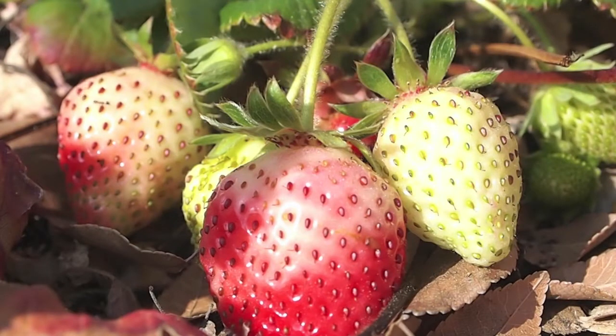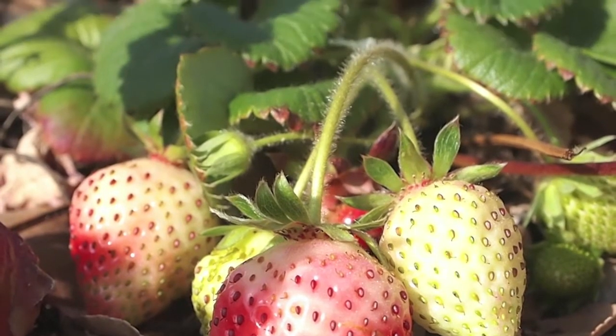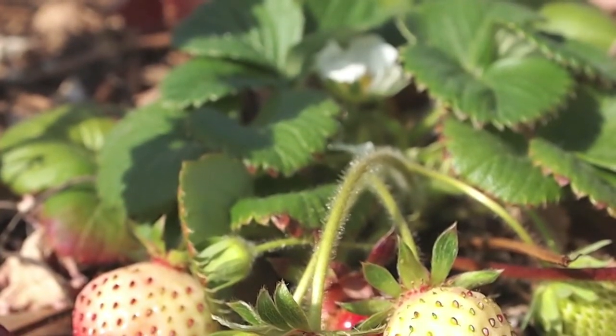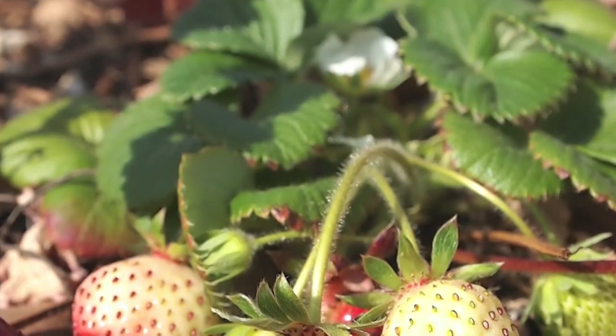Here's another lovely set of strawberries coming along strong as well, and even in the background there you might be able to see another flower hopefully getting pollinated. As I'm recording, there are bees all around me hitting all the plants in the garden, and so hopefully those will soon start fruiting too.